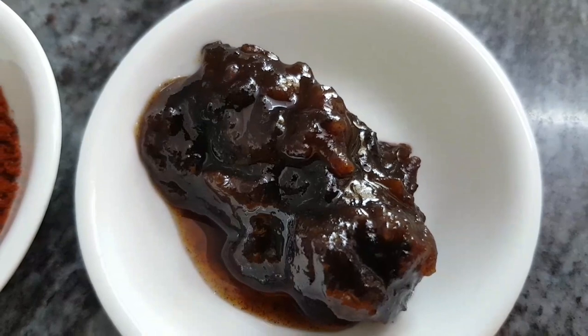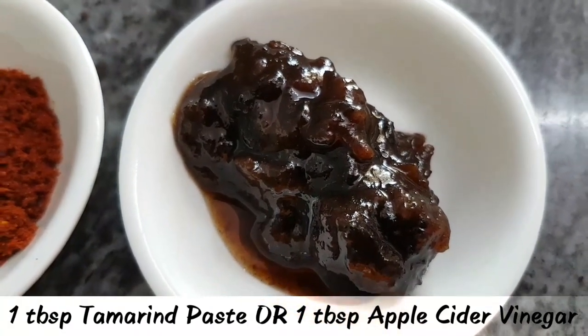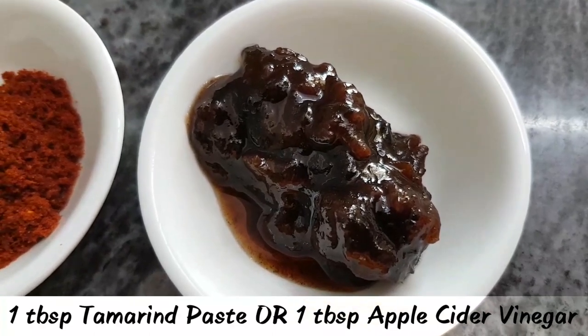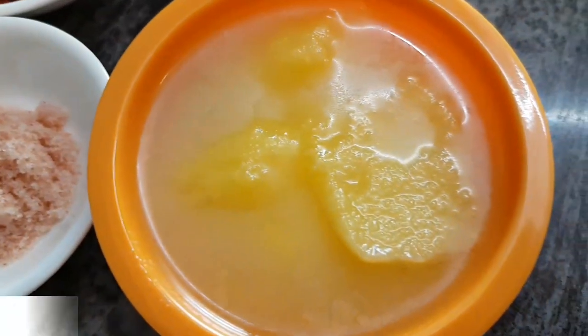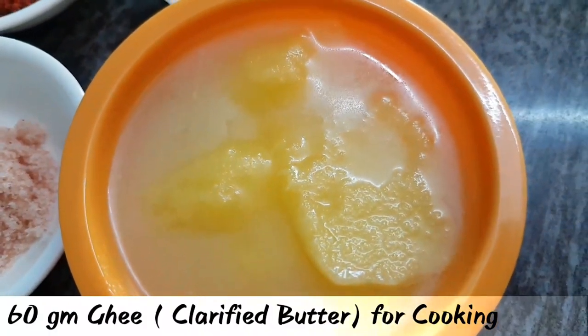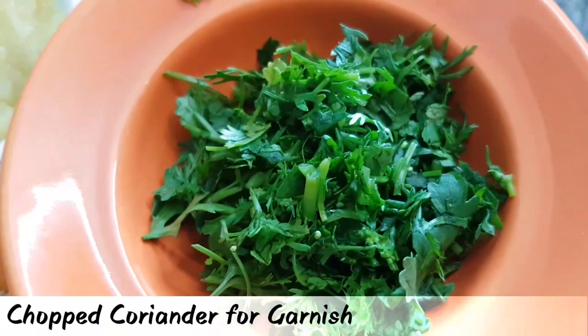You also require tamarind paste. If you don't have tamarind paste, you can use a tablespoon of apple cider vinegar. You also need 60 grams of ghee or clarified butter for cooking and some chopped coriander for garnish.